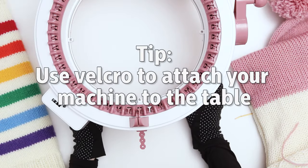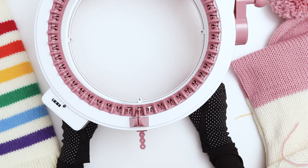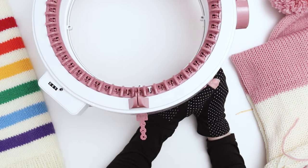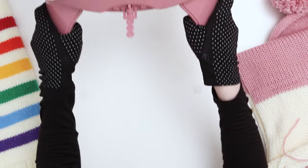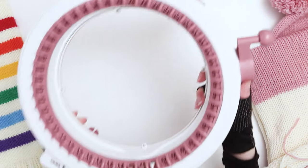I like to connect my machine to whatever surface I'm working on using Velcro tabs. When I switch from my knitting machine to assembling the hat, all I have to do is detach it, and when I'm ready to make another project I'll just bring it back and put it right on the Velcro.